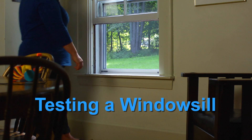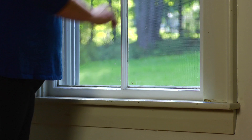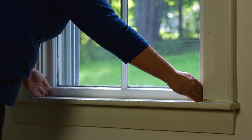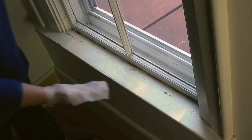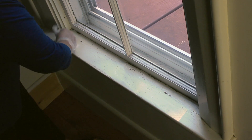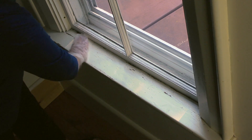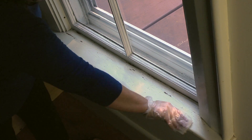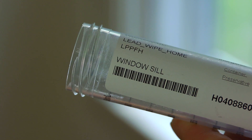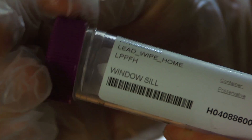Now let's test a windowsill. Choose a windowsill your child can reach and make sure the window is closed. This is the part of the windowsill to test. Put on a glove and wipe the windowsill from one end to the other. Fold the wipe in half so the dirty sides are touching and wipe the windowsill again from one end to the other. Put the wipe in the tube labeled windowsill, put the cap on, and throw away your glove.